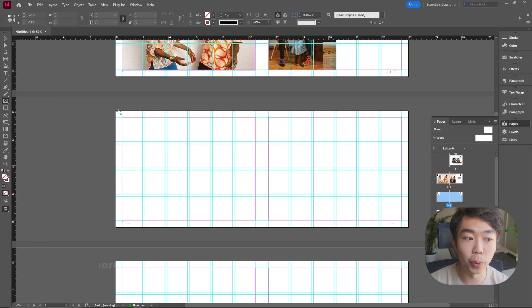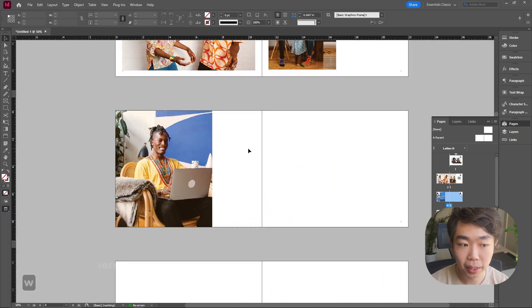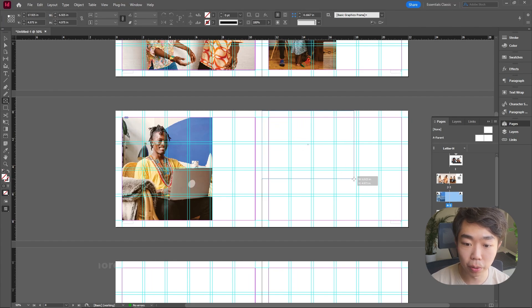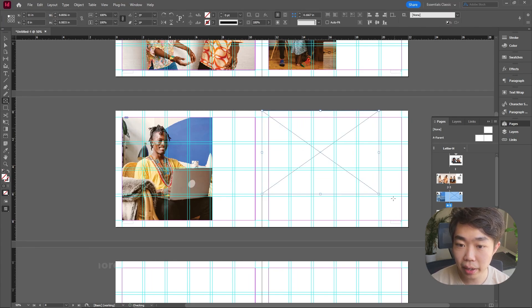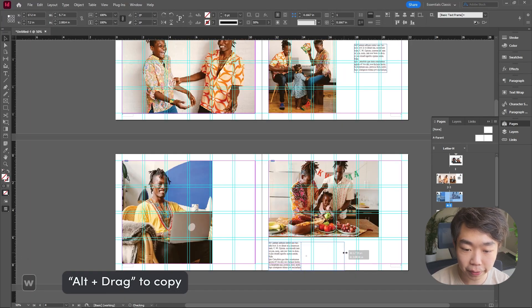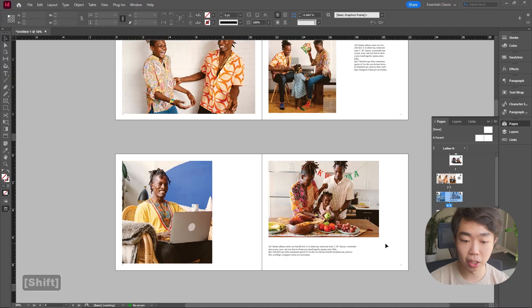Here's an alternative one-picture layout: drag a more square frame, place an image, and fit it. A landscape image works better for a square frame since it can focus on the subject in the middle. On the right-side page, drag the frame leaving one column and one row of guides free — also a great layout. Copy the text element from the previous page and give it a little bit of text to balance out the page.